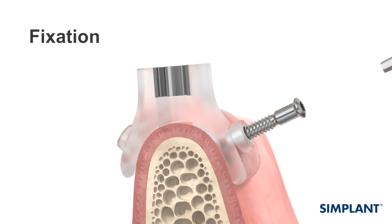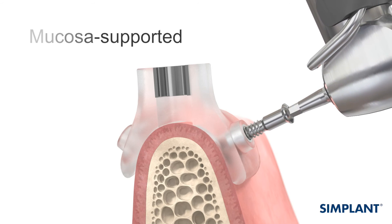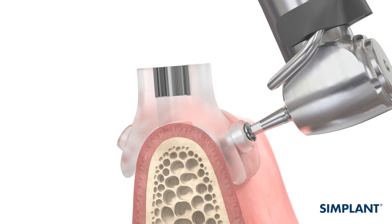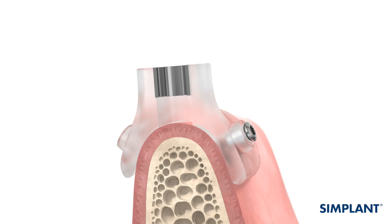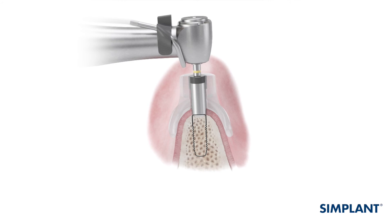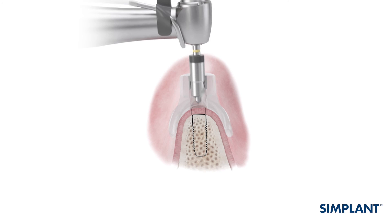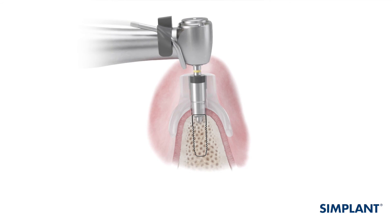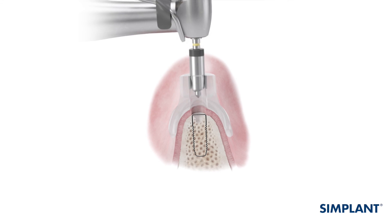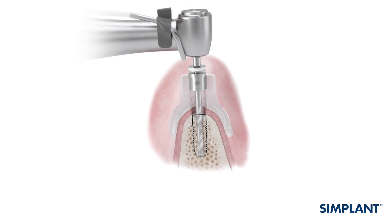Simplant Guide fixation is needed for the mucosa-supported Simplant Guide to minimize the risk of dislocation during site preparation. Use the surgical index to stabilize the Simplant Guide during fixation. If a flapless procedure is to be used, punching and removing of the soft tissue may be done prior to or after positioning and fixation of the Simplant Guide, depending on the dimensions of the instrument used. Further preparation of the implant sites is carried out with a sequence of drills, as described in the surgical guideline delivered with your Simplant Guide.